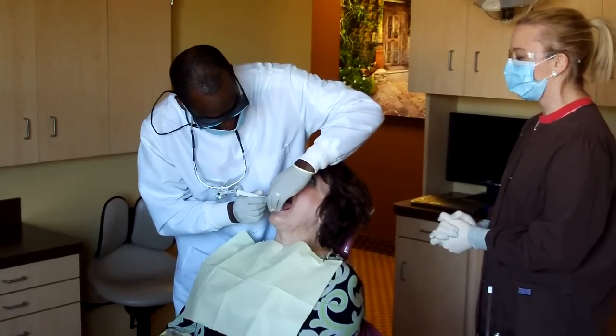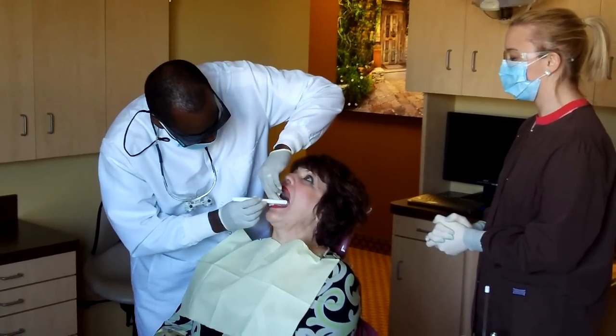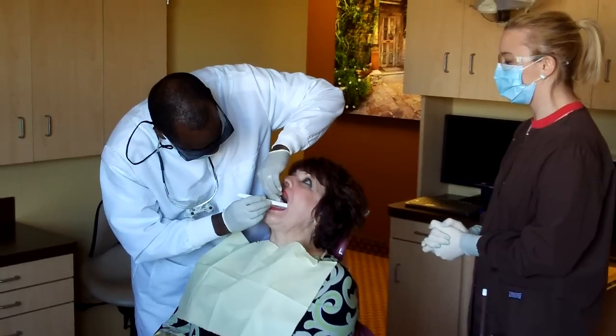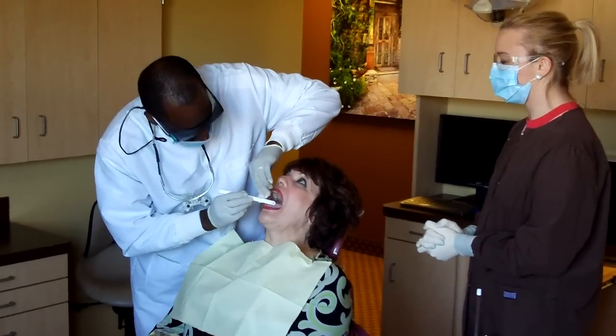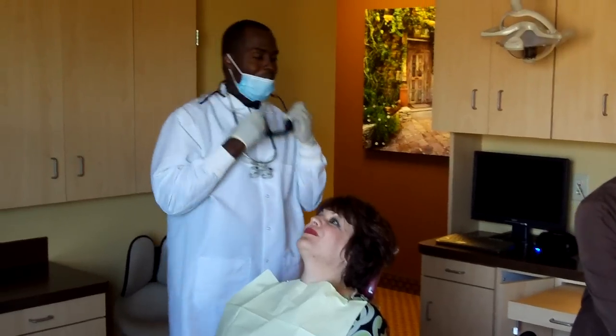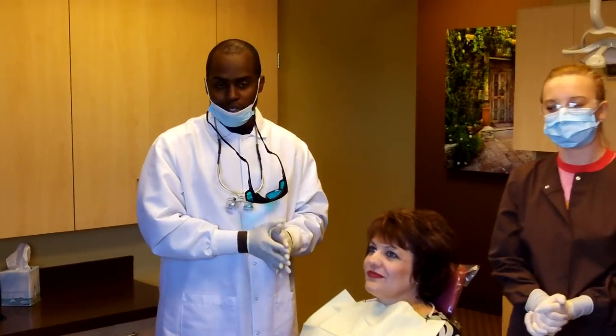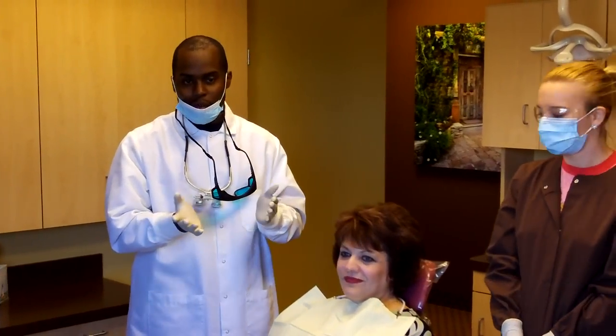So now we're looking at Gina's tongue, looking for anything unusual. Everything looks great. As you can see, it's a painless procedure. It's a really big help in terms of oral cancer. Thank you for watching.